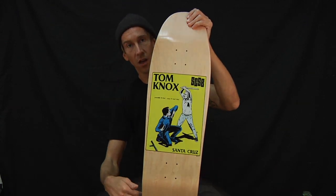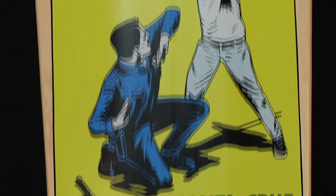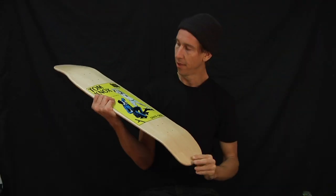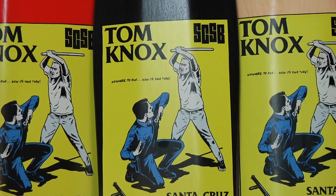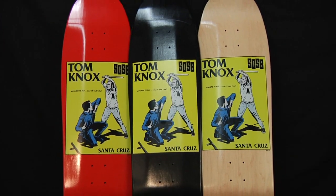This baby is 32 inches long, 9.75 inches wide, and has a 15 inch wheelbase — classic stats for a reissue. The Knox Cop Beater Reissue by Santa Cruz Skateboards. Tom Knox, legendary skateboarder, I believe is still ripping to this day.